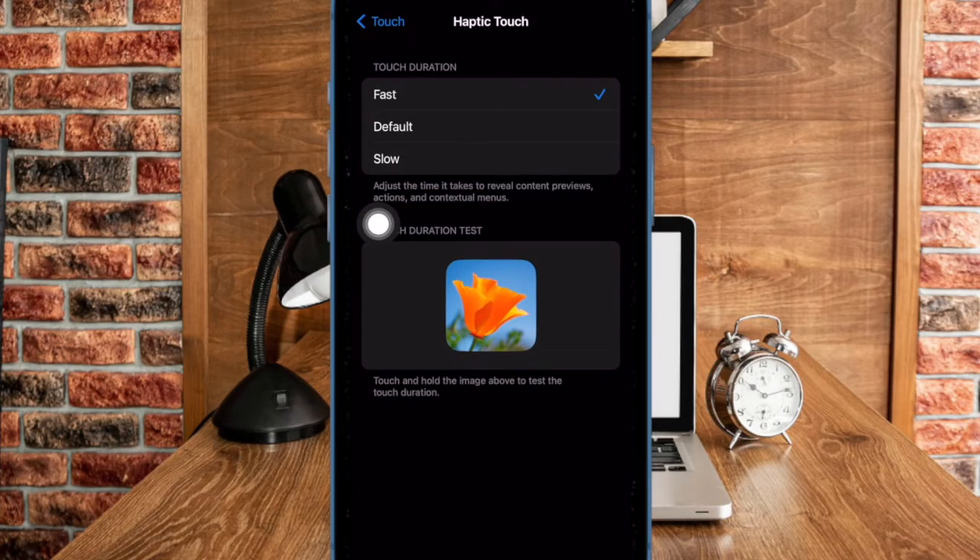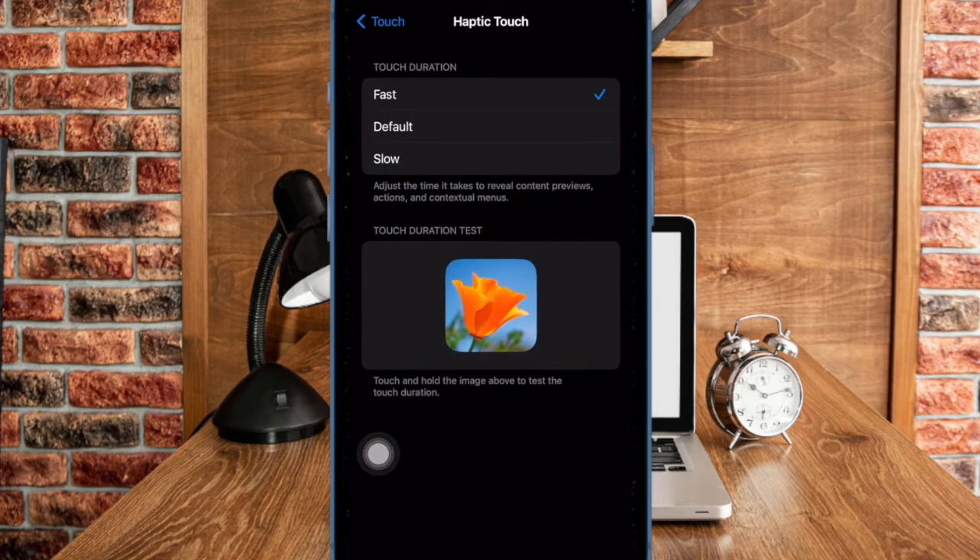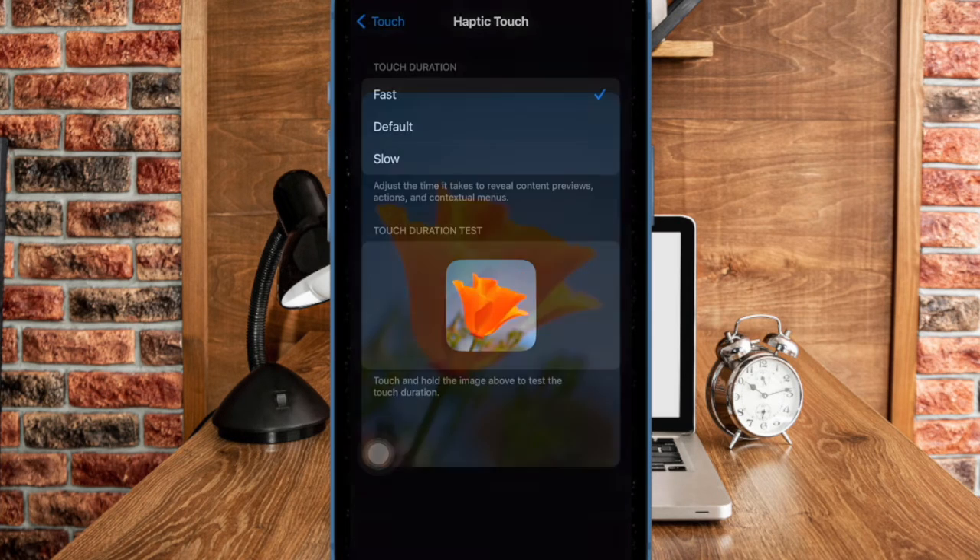It's worth pointing out that you also have the option to test how fast the haptic touch feature works on iPhone. To do so, just touch and hold the flower image to test the touch duration on the device, and that's about it.